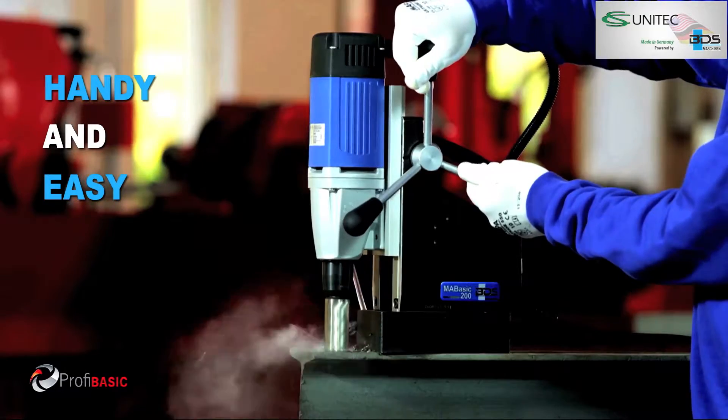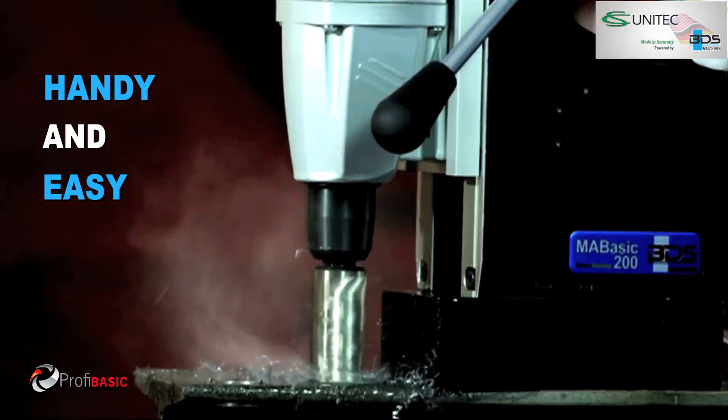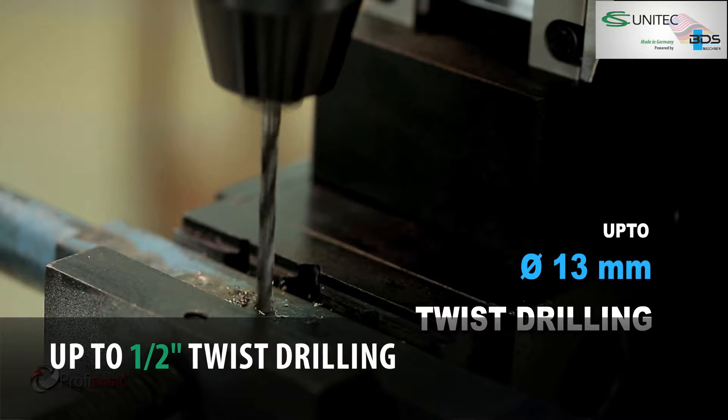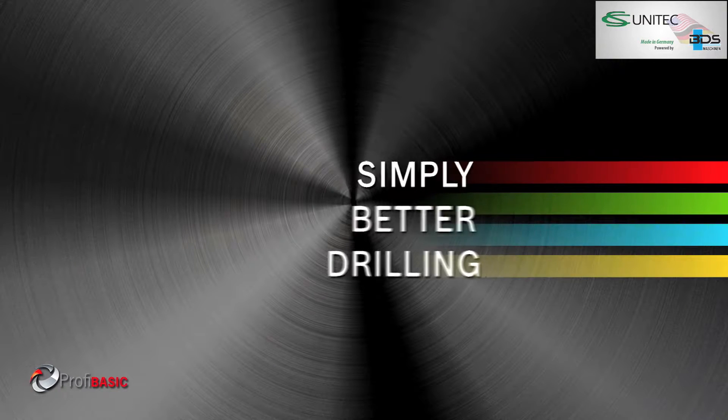Handy and easy. Also twist drilling up to 13 mm diameter. Simply better drilling.